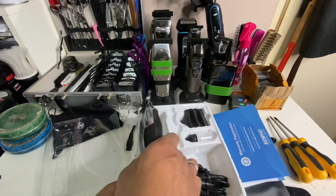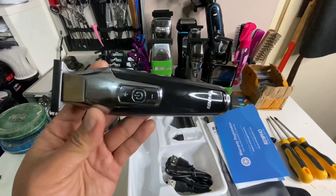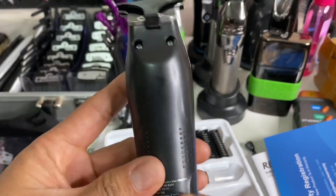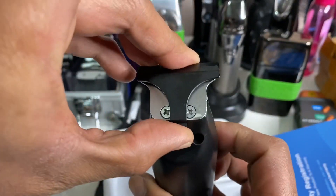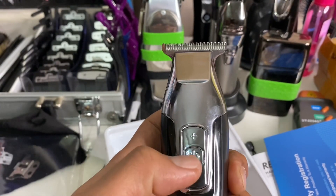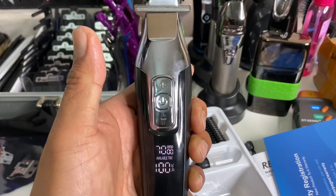Here is the Rempo trimmer, also known as the KMA 5027. Look at this — it has an ergonomic design and comes with a blade cover. This is a T-Wide blade.